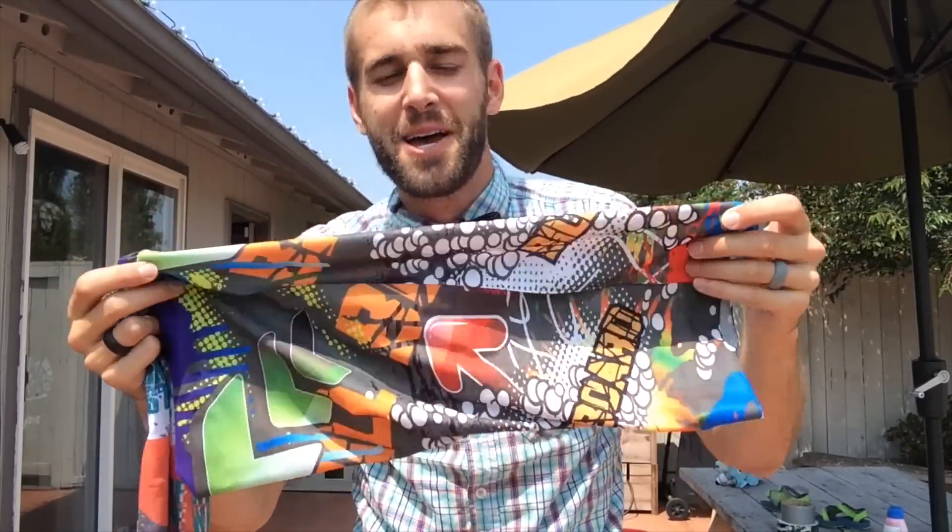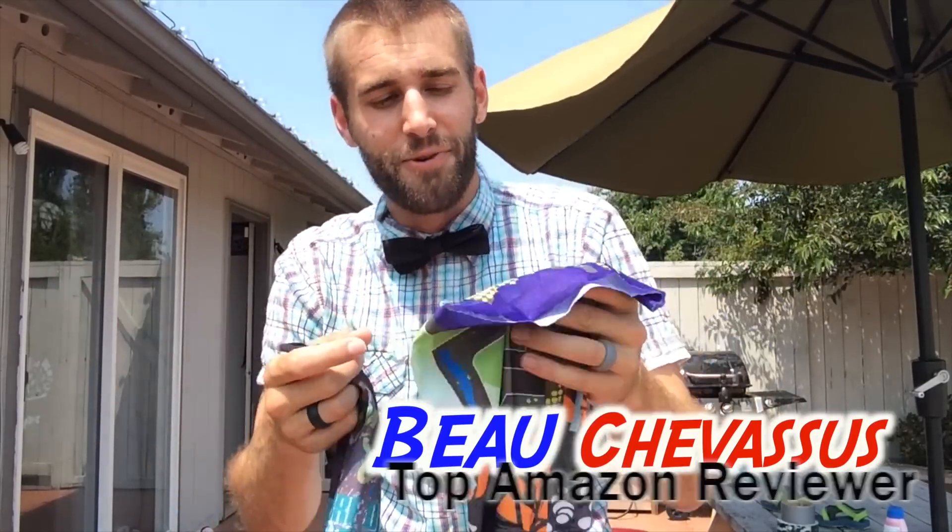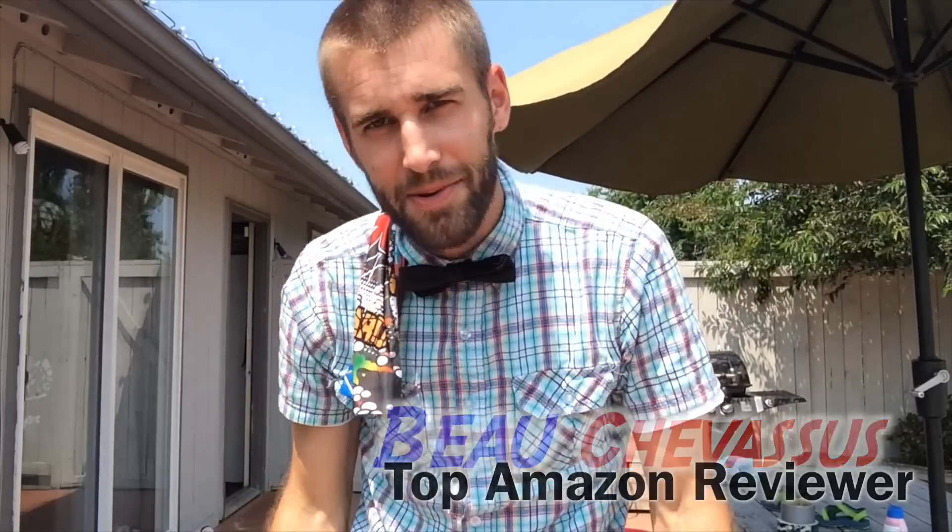My name is Beau Shevesu, and I hope you've enjoyed this small demonstration of these two neck gaiter things from Scavor. I look forward to reviewing more fun things.